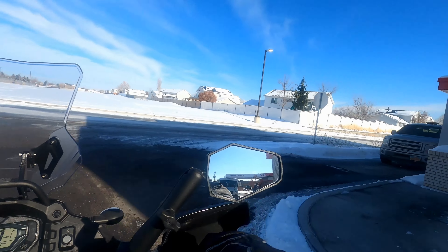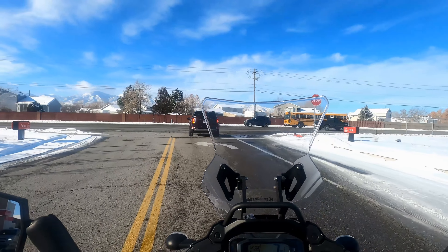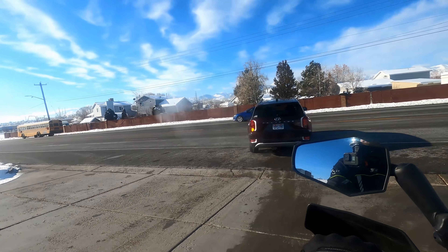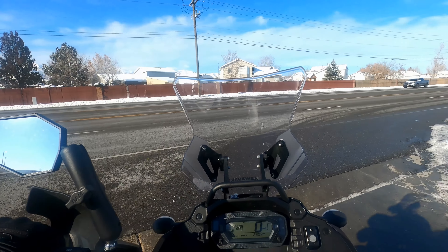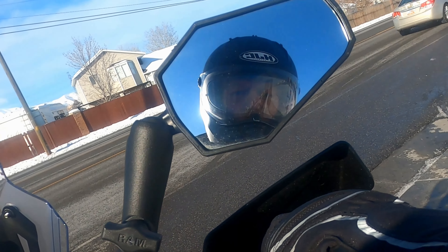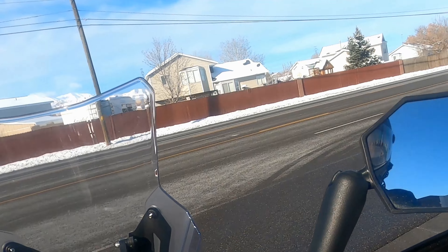I've got the new mic set up in this helmet — hoping it will pick up okay and not sound crappy. I've also got the camera mounted on the chin. You can see now that the visor is fogging up around the Wipro insert.